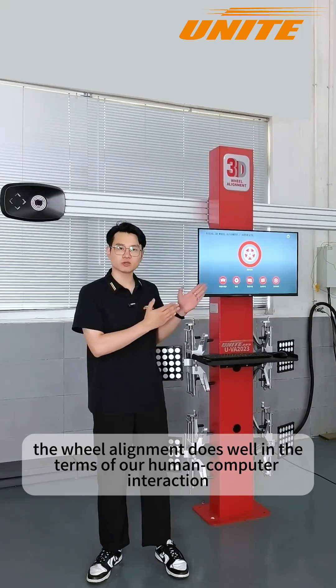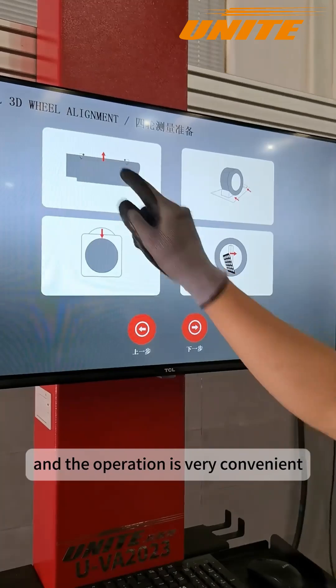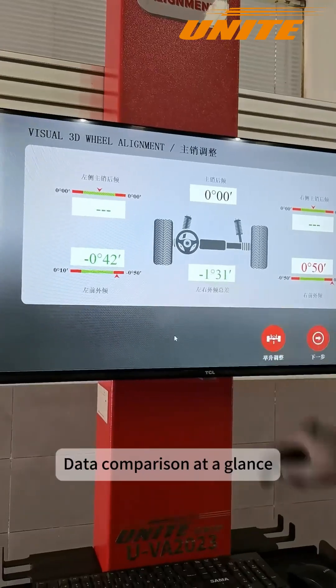The wheel alignment also does well in terms of human-computer interaction. First, about the software — its page is simple and clear, the operation is very convenient, and data comparison is at a glance.